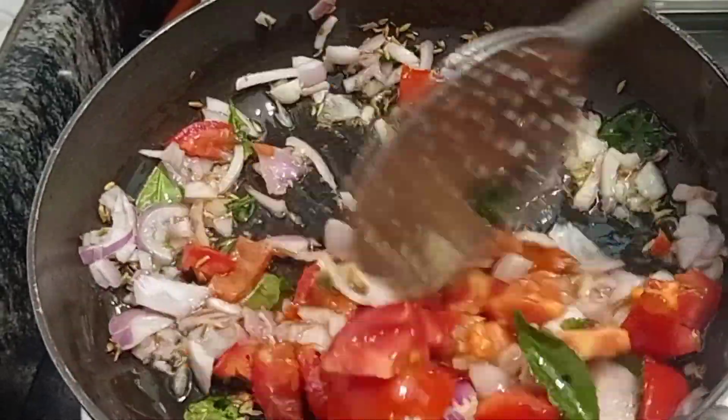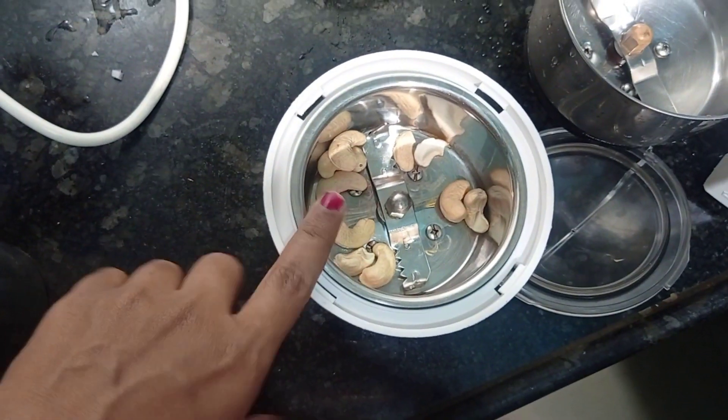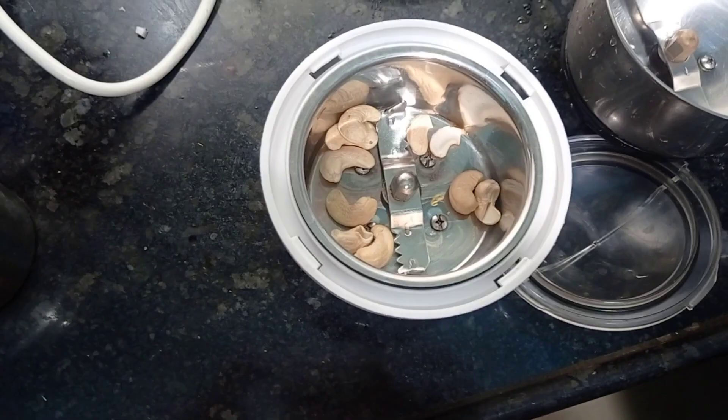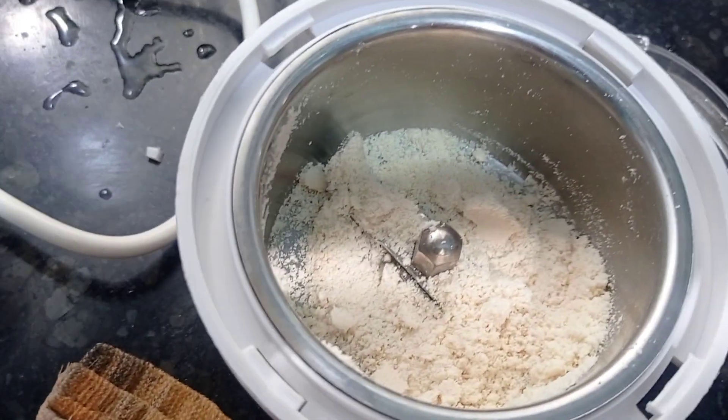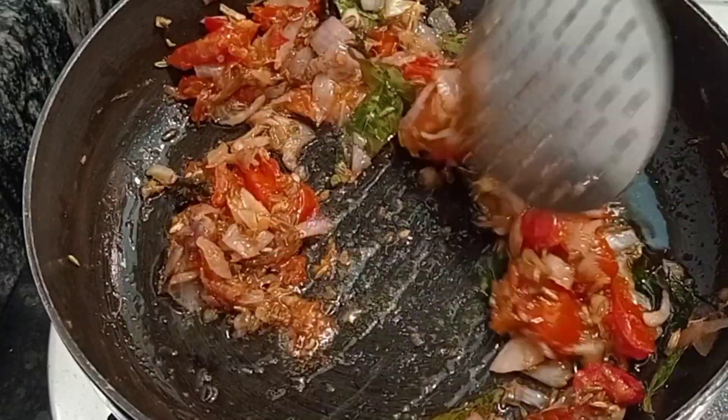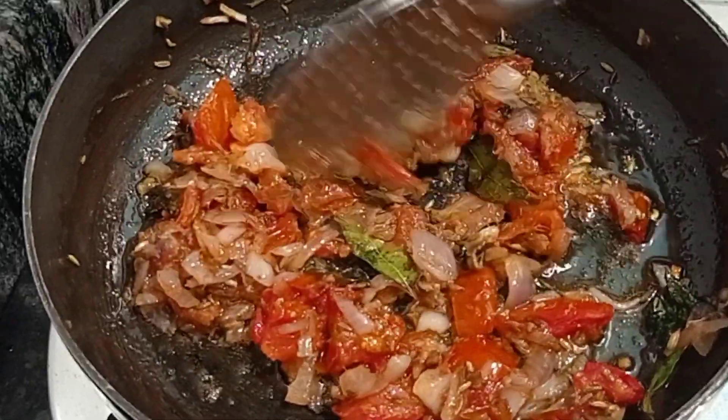This is the main ingredient of the recipe. Take 10 cashews and make them into a coarse powder like this and keep aside. Sauté the onion tomato masala well.